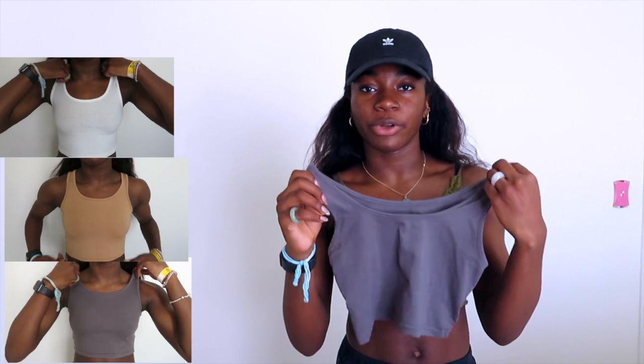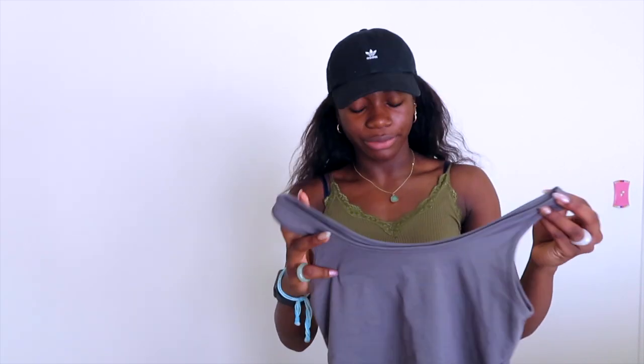Next up I got this set of tank tops. It comes in four different colors: white, black, gray, and tan. I'll show you the gray one here. It's just a tank top — nothing special, no designs on it or anything. These are actually pretty good quality. They're all pretty stretchy and I think they look really nice on. They're a nice length, not too short or too small, and they fit really well. For sizing, I got extra small or small.